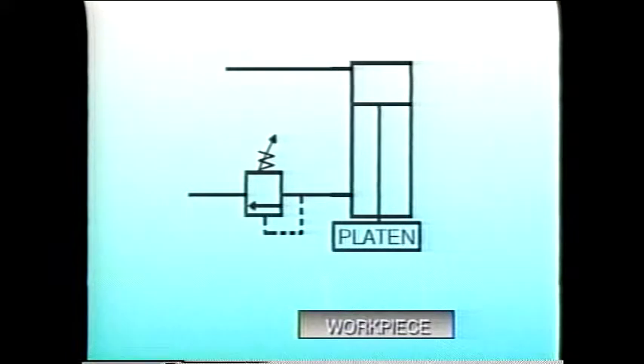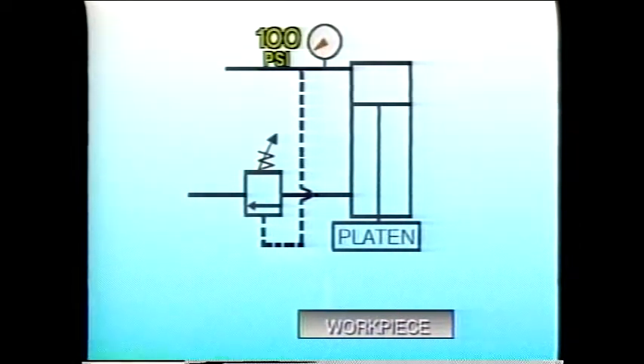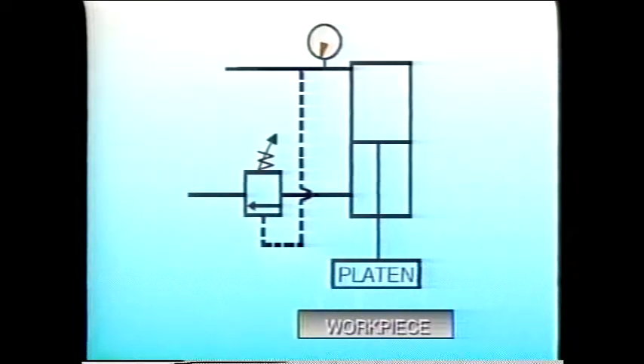But if we want the weight of the platen to help do useful work, we can operate the valve remotely by installing a pilot line to the upstream side or cap end of the piston. With the counterbalance valve set for a low pressure — 100 psi, for example — then as soon as the pressure on the upstream side of the piston is 100 psi or more, the counterbalance valve will open and the platen will descend. When the pressure falls below 100 psi — for instance, if the weight of the platen tries to pull the piston away from the pump flow — the valve closes and the piston stops abruptly.